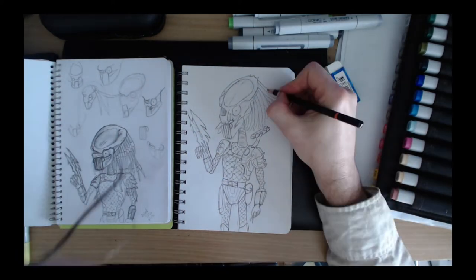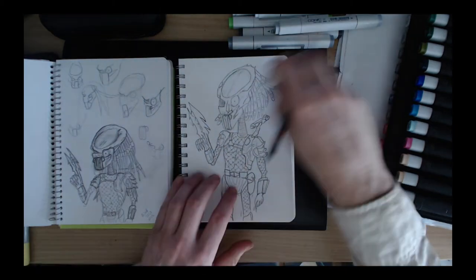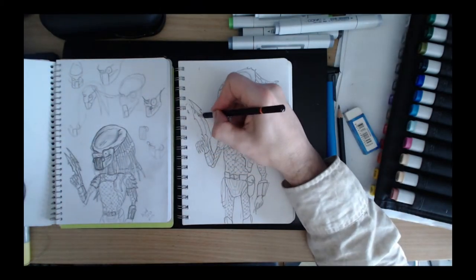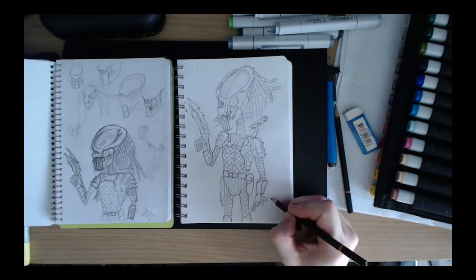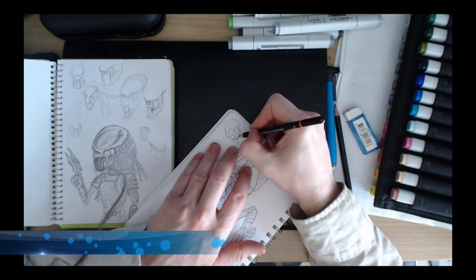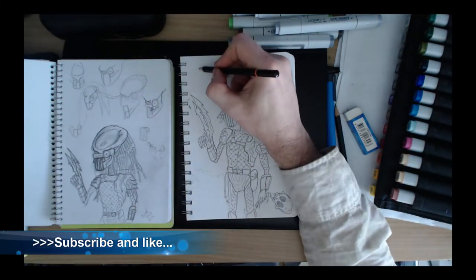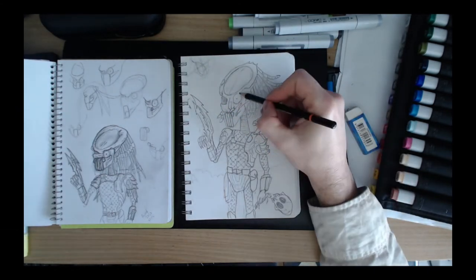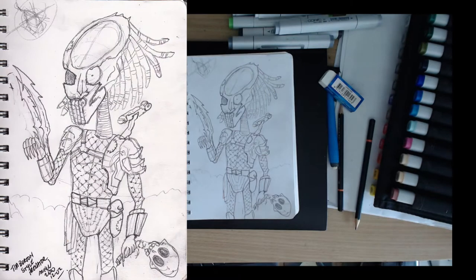I did a couple of character studies with the Predator using an actual Predator figurine I have, plus some references from Tim Burton's drawings. I was trying to work on the head — rather than the smooth face mask you see in the first Predator movie, I based it more on what you see in Predator 2. Anyway, that's the final picture scanned in.